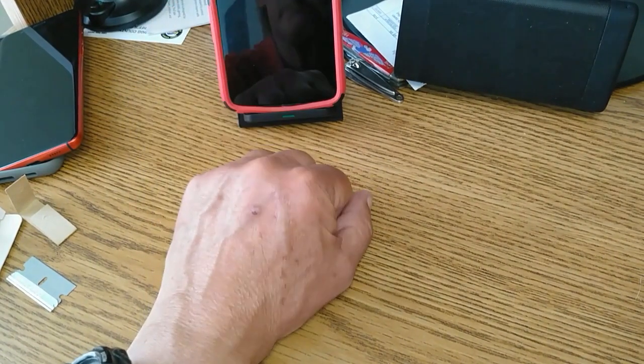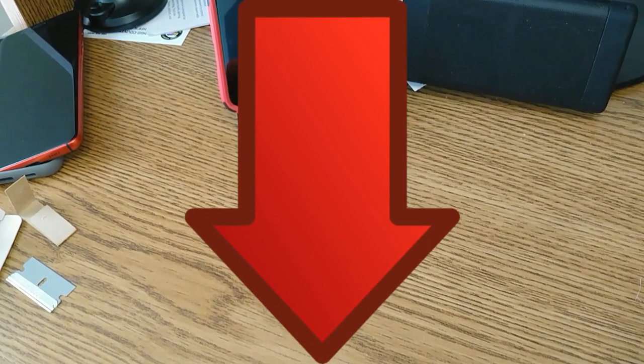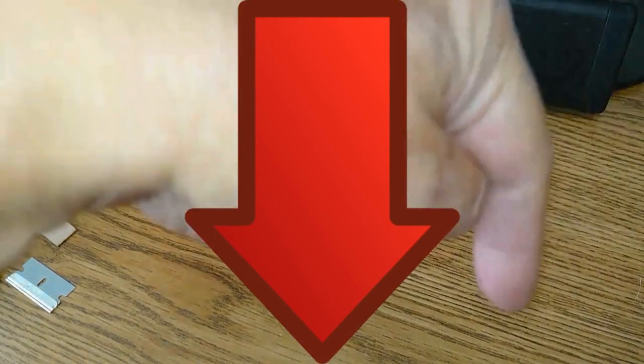Three phones, all work perfect. So if you found this little unbox and test entertaining — or boring, or whatever — leave a comment below. Make sure you share this with everyone you know and we will see you in the next one. Alright, I'm out of here.